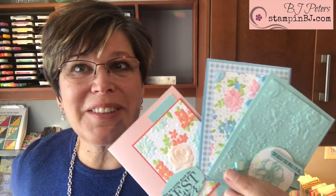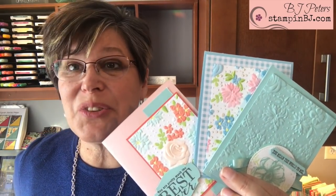Hey, BJ Peters here from StampinBJ.com, and I'm excited to share with you some techniques using embossing folders. We have a brand new embossing folder out for celebration — it's called Country Home and it is phenomenal — and I thought I'd take the opportunity to share techniques that you can use with that embossing folder as well as others.